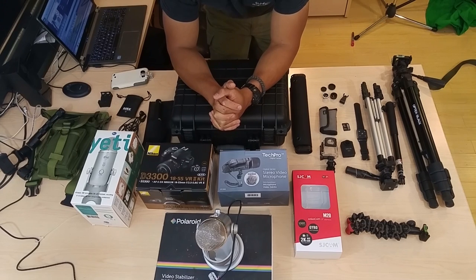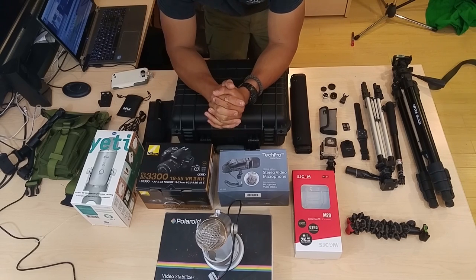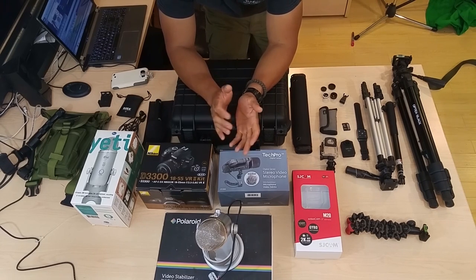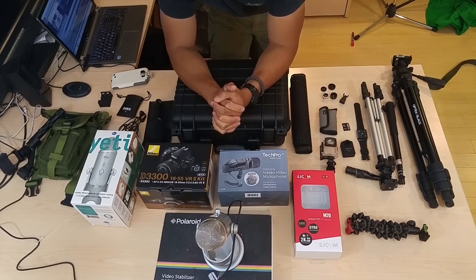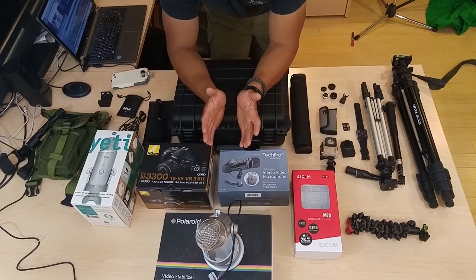There's another website called Fiverr — F-I-V-E-R — where if you want an intro made for your channel, you can go there and they'll make intros for you. It's a bunch of independent artists with lots of different templates to choose from. That's about the extent of what I use right now.